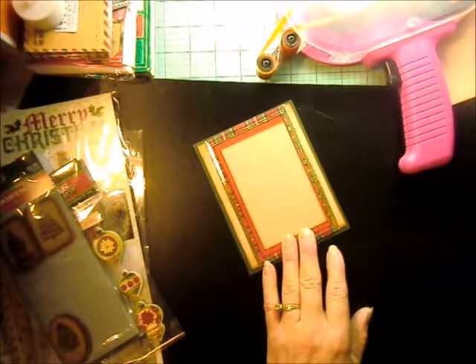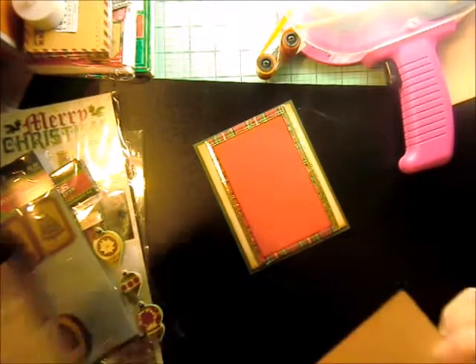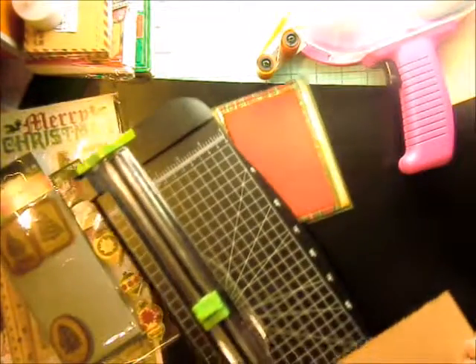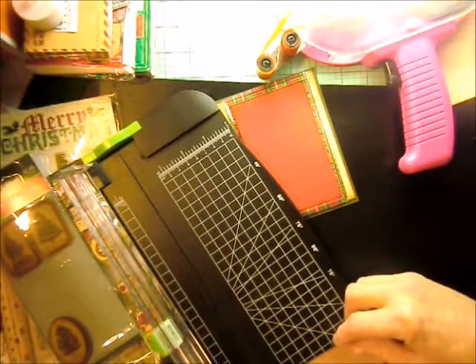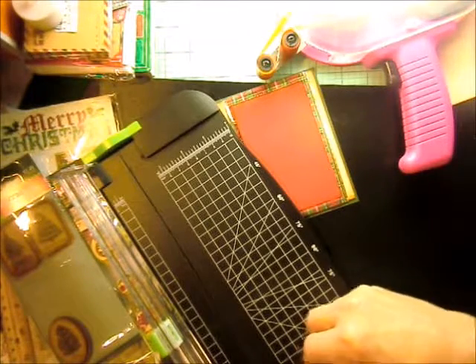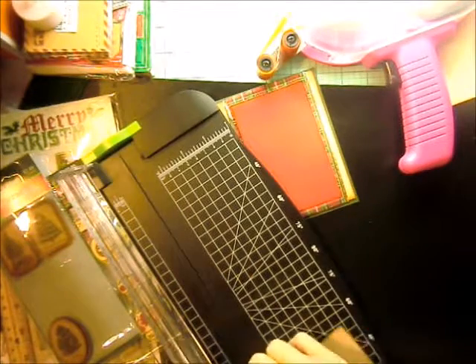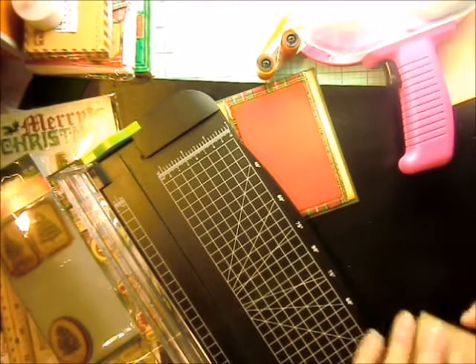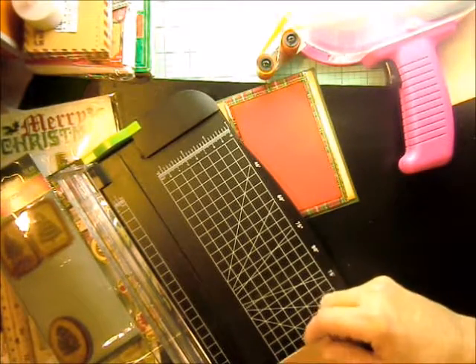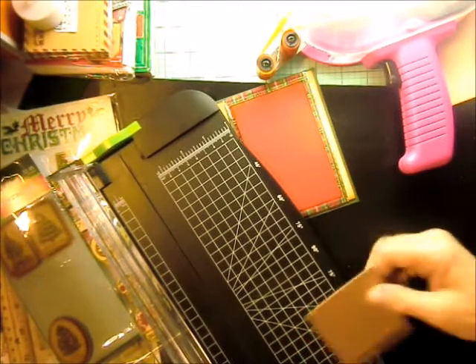I'm thinking maybe I should cut this down. It's two and three quarter by four and a quarter — let's leave it at two and three quarter but cut it down to three and a half and see if we like it better. Two and three quarter by three and a half. Yeah, I like that better.